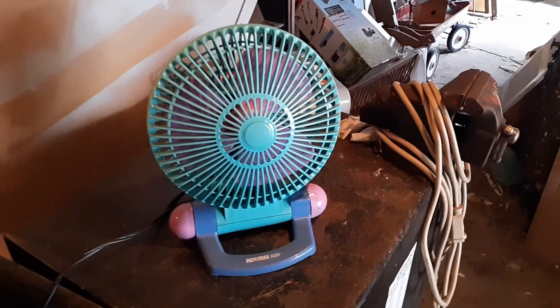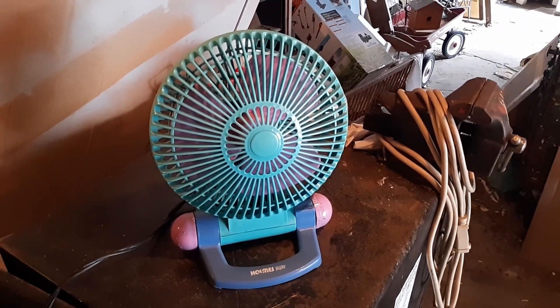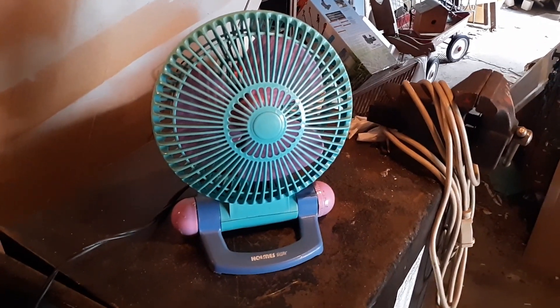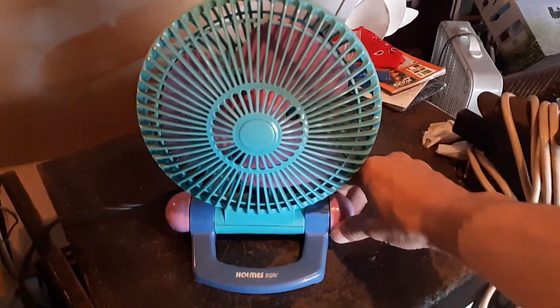Holmes did that on some of their models in the 90s. Don't know if they still do, but they did it back then — back when they were their own thing and not bought by Sunbeam or whoever owns them now. But anyway, this is back when they made their own stuff. So here's high.